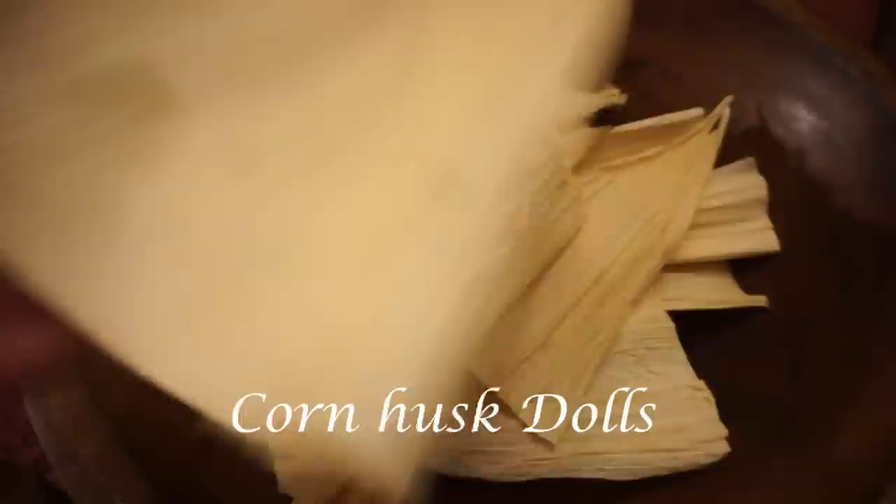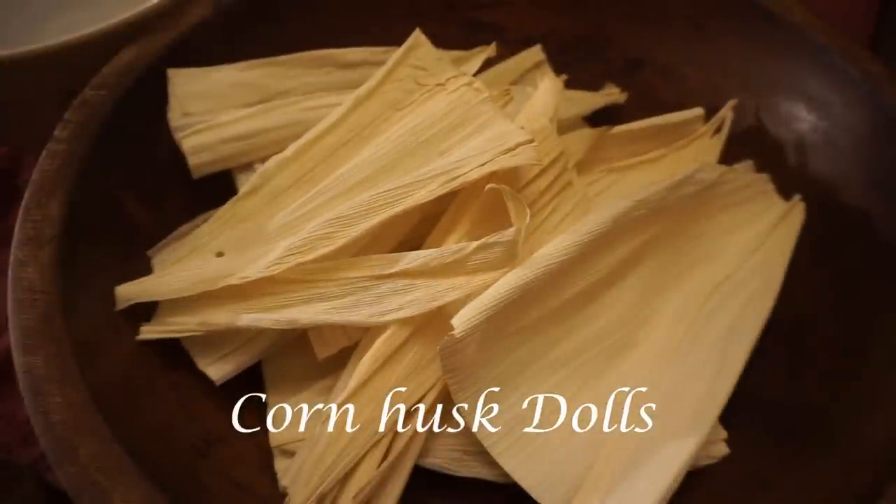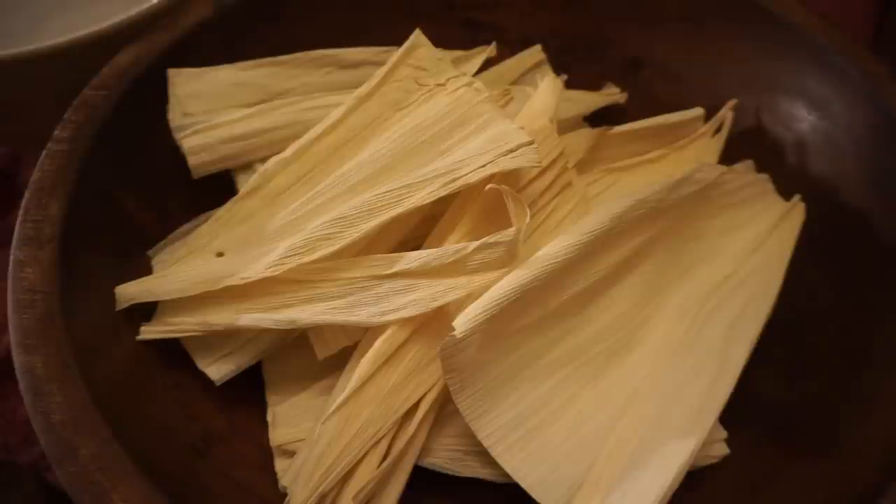So today we are going to take these corn husks and we're going to make a corn husk doll. This is an early American heritage craft. It's very simple to do. You can do it with your kids, with your grandchildren, or just by yourself, because this is kind of fun. And you can make these as simple or as ornate as you like.